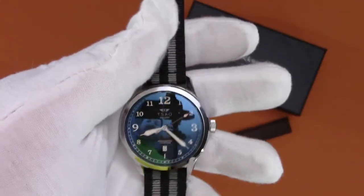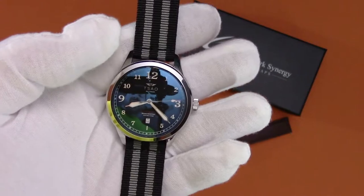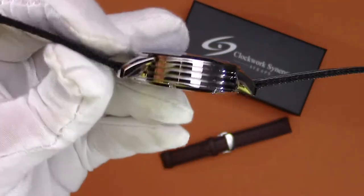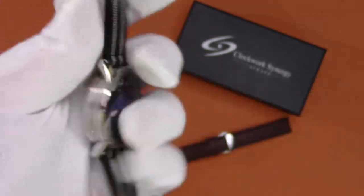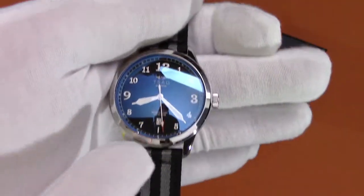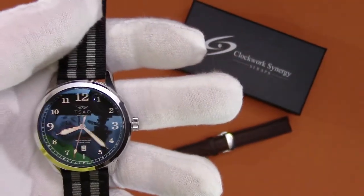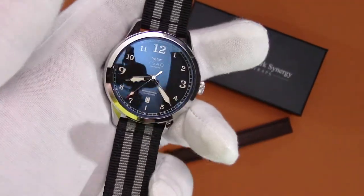Looking at measurements: you have a 42mm width, not including the crown. You have a height of 14mm, which is actually quite tall, especially for an everyday wear. Lug to lug it's 50mm. And the lug width is a crowd-pleasing 20mm, which is nice because you get a lot of strap compatibility.